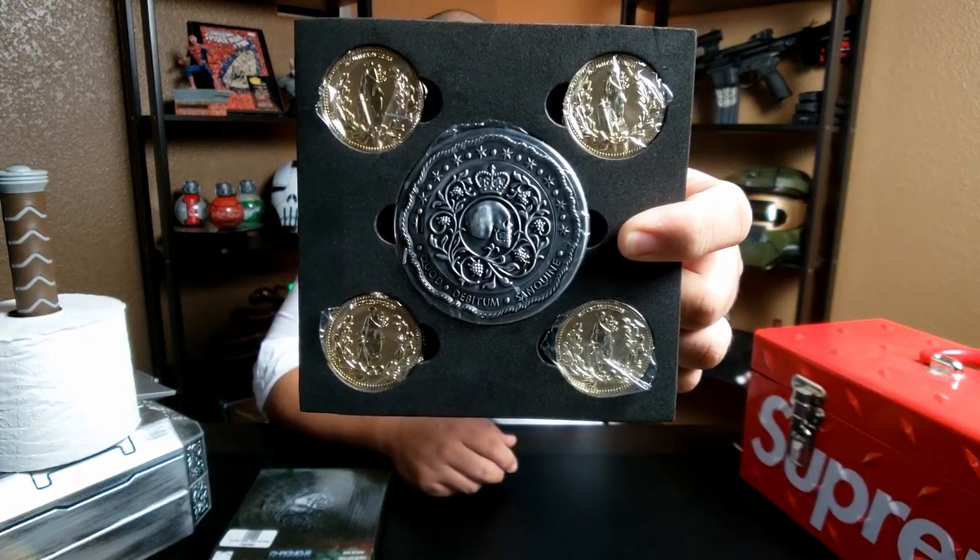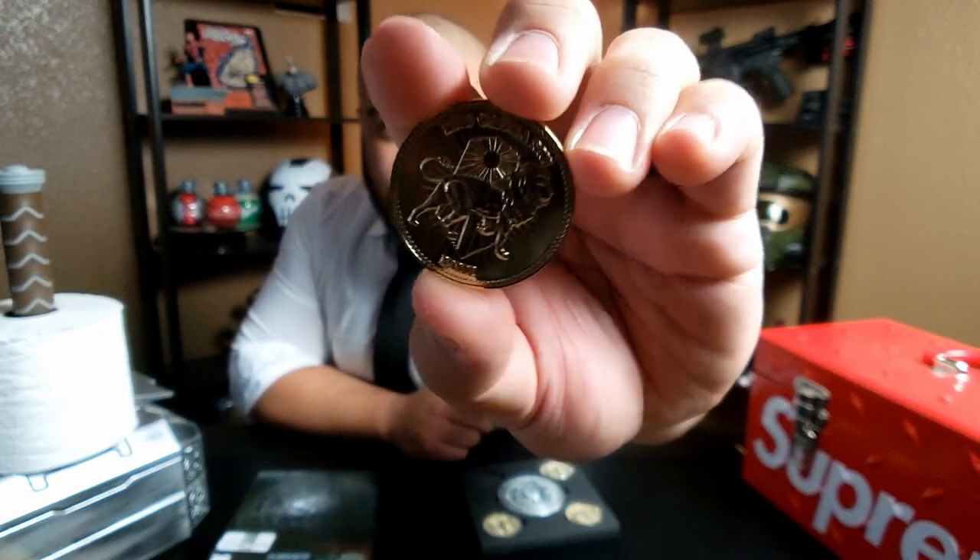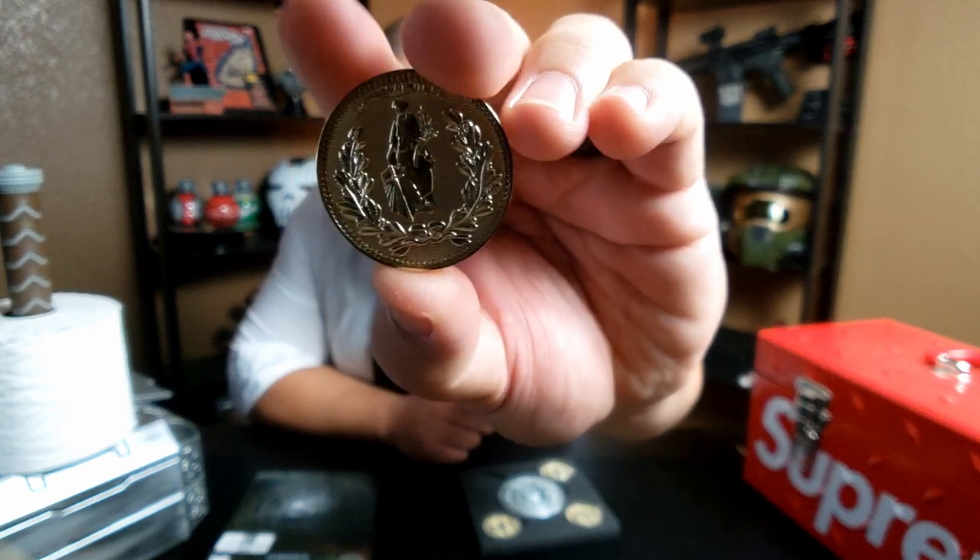We get four dope gold coins and the blood oath marker — that is sick. I like the packaging; the styrofoam molding keeps everything in there pretty nicely and each item is kind of saran wrapped. I was actually kind of worried that the coins wouldn't be metallic or somewhat heavy. It's not as heavy as I would have liked, but it is metal and the detail on these things is pretty nice — you got the lion on one side and that figure on the other.